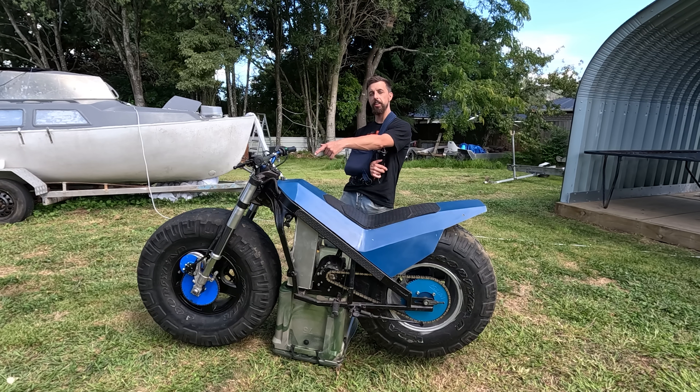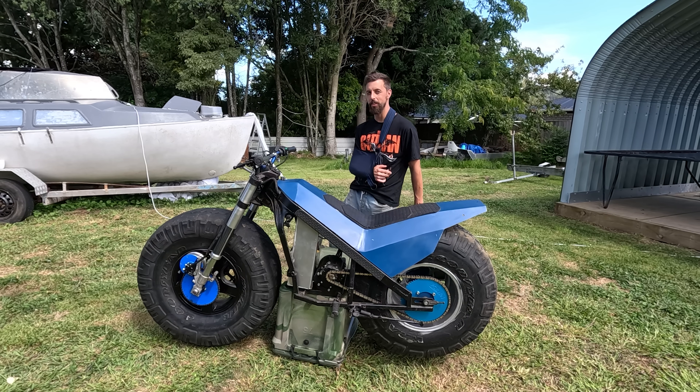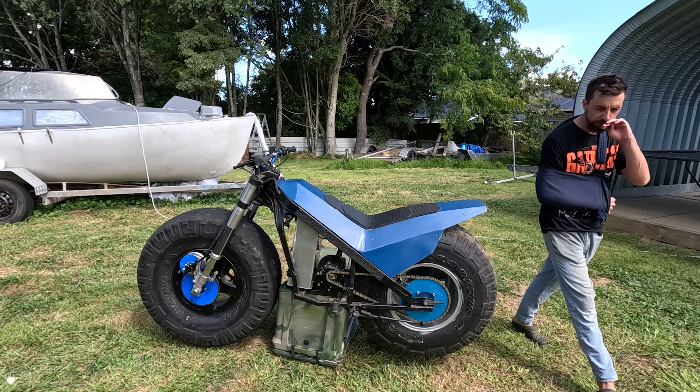I can't really be heard here — I'm whinging about my shoulder and how I can't ride my motorbike anymore, which sucks. When my parts come in from PCBway I'll get a friend to ride it and test out the two-wheel drive. Super excited for that — thanks for watching, see you in the next one!